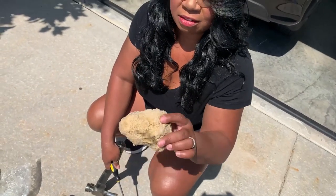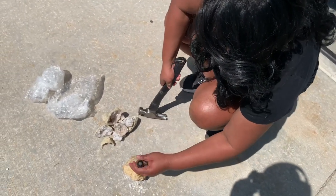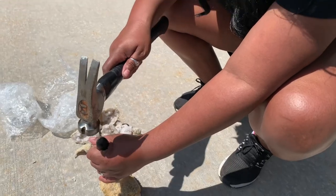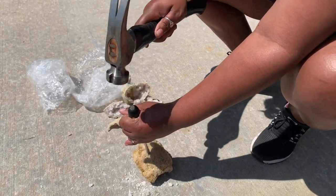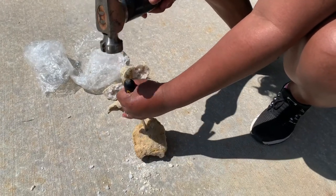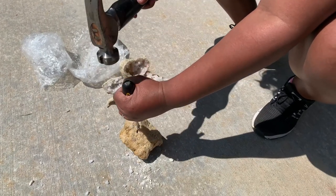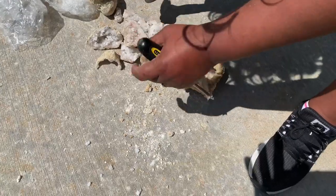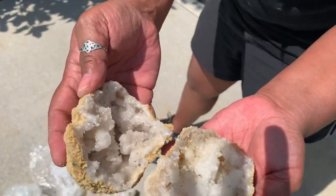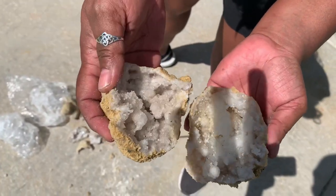Alright, so this is our last geode and this one has a little bit of moisture in it — it's still wet, so it will probably be a lot easier to crack. We're going to be really gentle with it. And here we go, our last geode — they look so beautiful. This was a great idea!